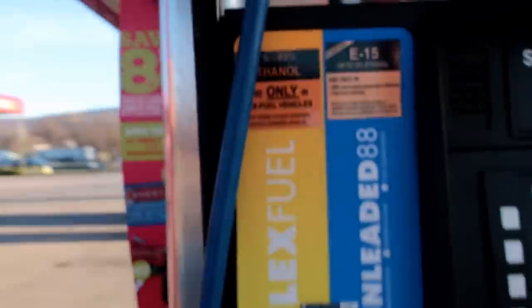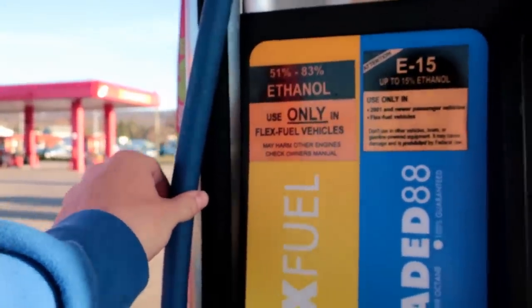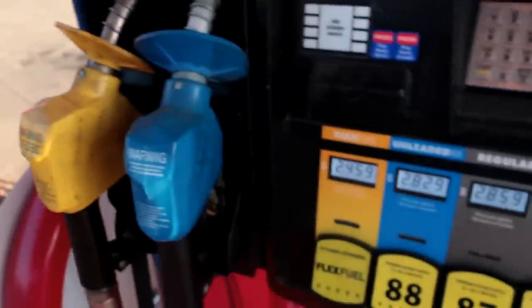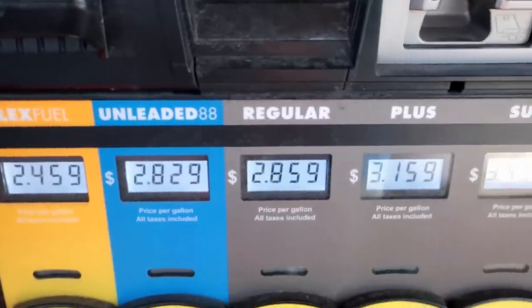Got to get my jug here. One thing I'm noticing though — we have flex fuel here, but look at the percentage. It says 51 to 83%. I'm not seeing anywhere here where it says straight E85. I'm new to this — I thought it would usually literally say E85 on it. So if I'm being stupid, let me know. But I am liking the price — like 87 is $2.85, and this is $2.45. Can't beat that.